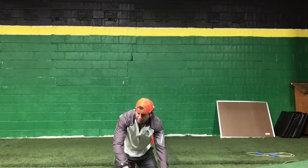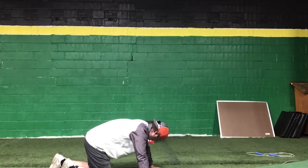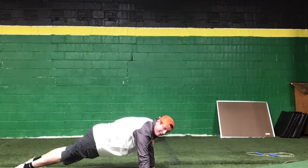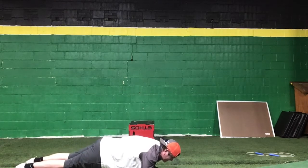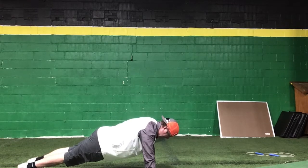The last one you'll do today is a minute bridge plank. Start up, then down. Remember, try to alternate if you can at home. Be more focused mentally, and it'll push you more physically. You've got a minute here to finish the day.